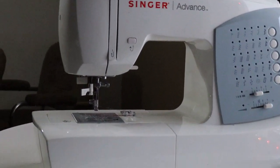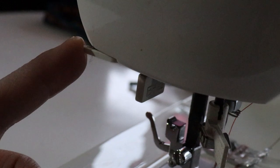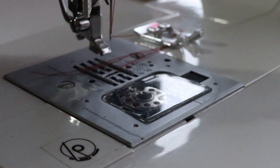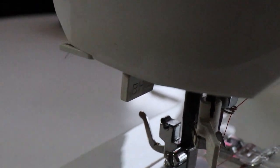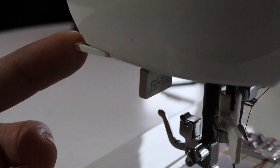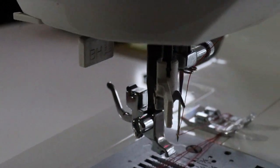Another nifty thing — and I'll be honest, I did not know about this. See this little thing here? That's a thread cutter. I was sewing for five years before I realized it. When you're sewing along and have threads that come out, you just pass them through here and it cuts your thread. I didn't know about it until I saw my sister-in-law using it, but every sewing machine has a thread cutter there.